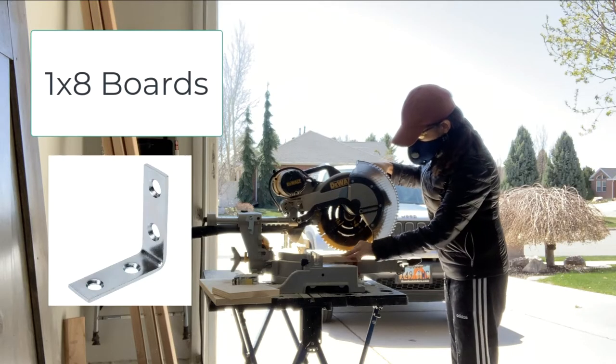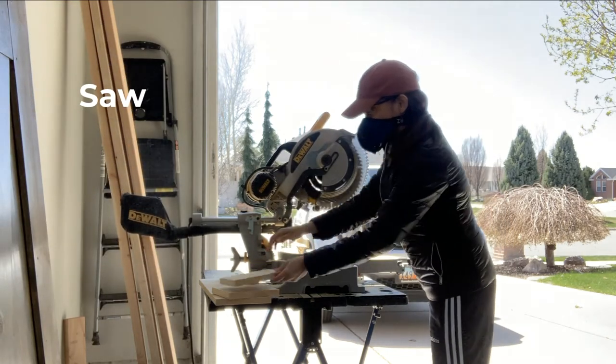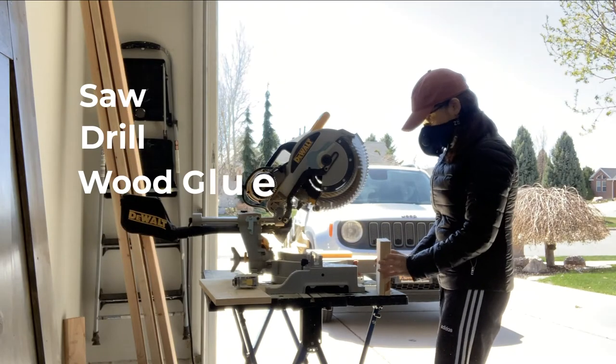For this project you'll need scrap 1x8 boards and 10 corner braces. You'll also need a saw, a drill, wood glue, and some clamps.